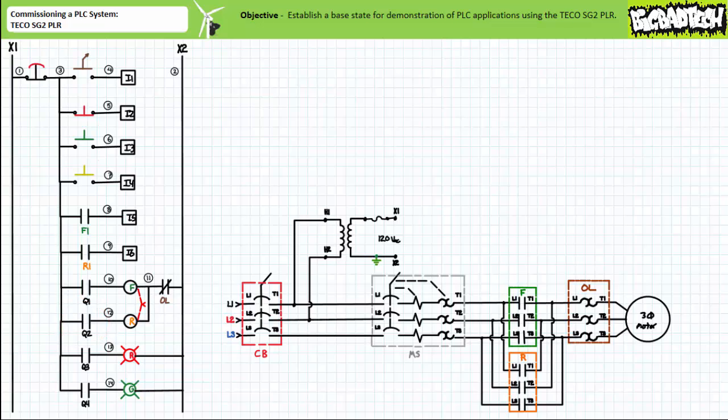This hardwired connection between the F and R contactor coils and the normally closed overload allows the overload to have the last say as to whether the motor is energized or not and never surrenders complete authority to the PLC.